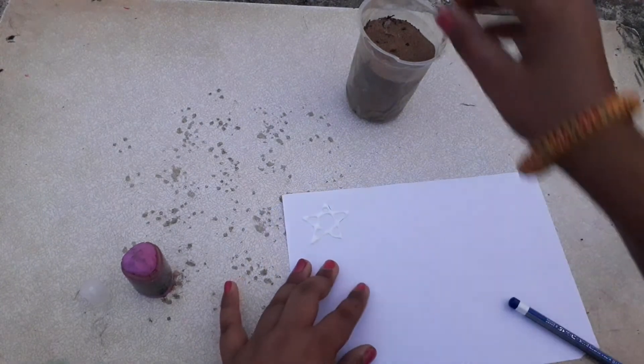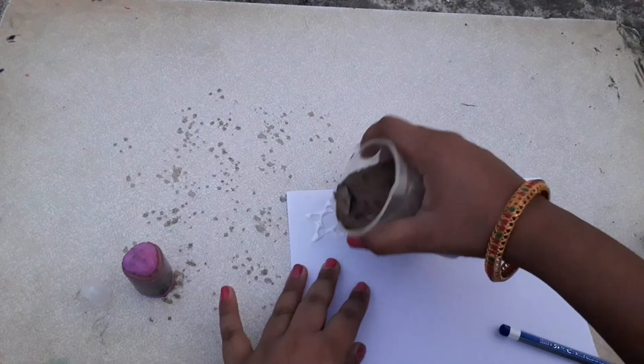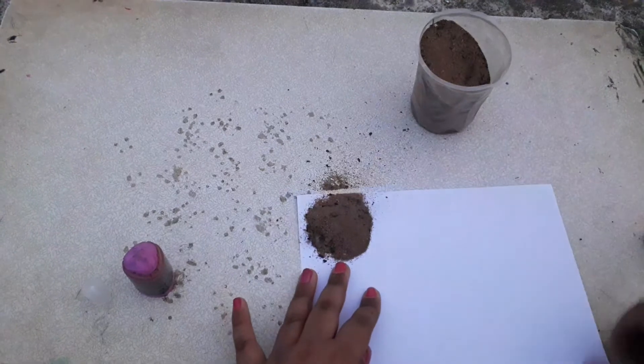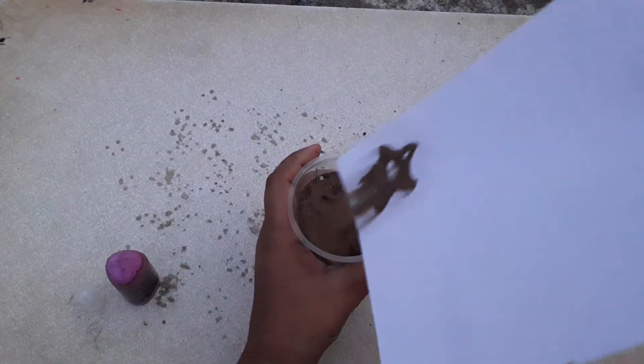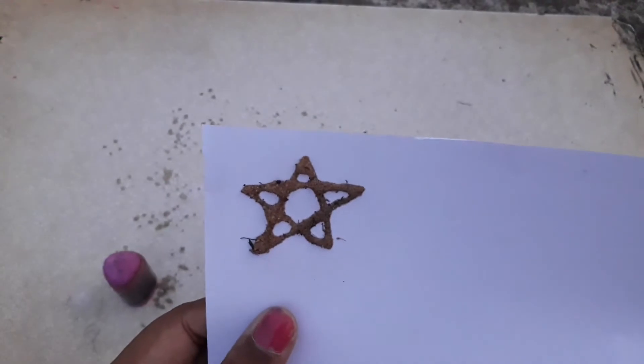Next we have to pour the sand over it. And then we have to put it back into the container. So you can see a beautiful star.